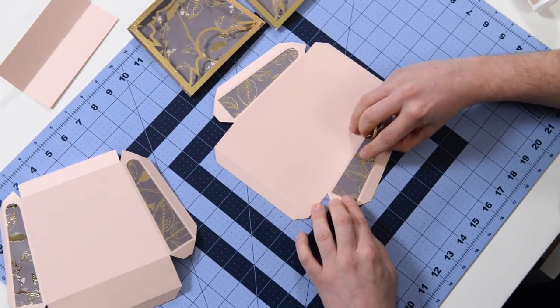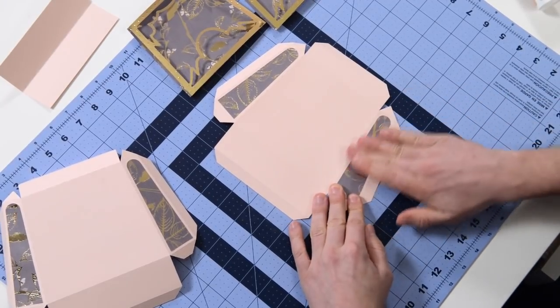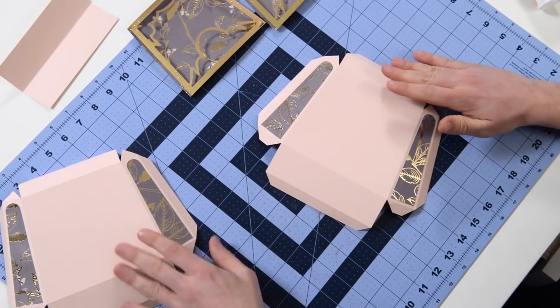Flatten it out. And the last one - here we go. Now we are going to work on the face, which is going to go here and here.